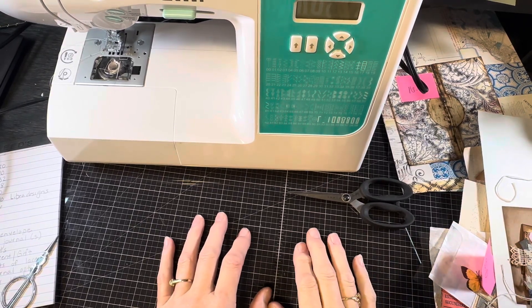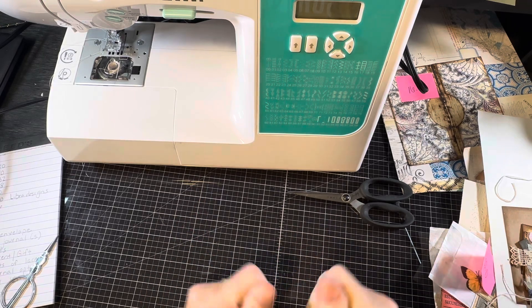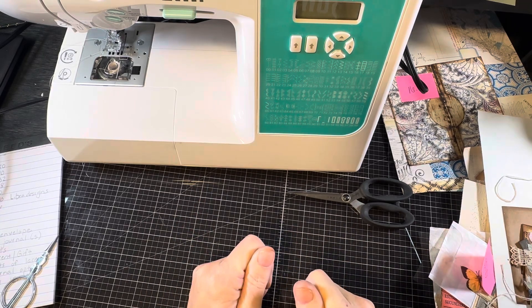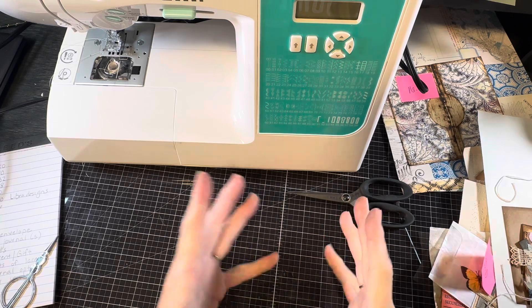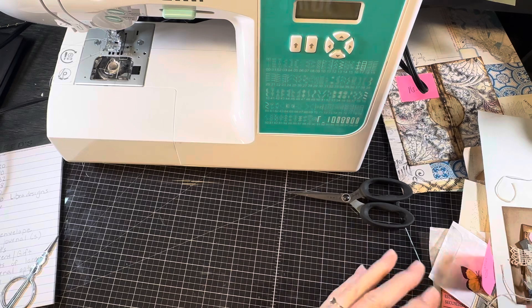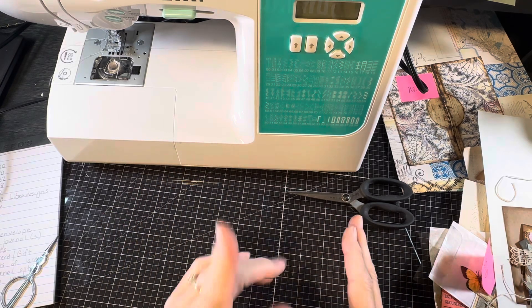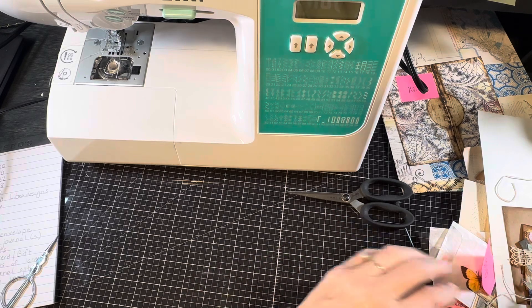Hi, I'm Cori. Welcome to Creating with Scraps. In the previous video I showed the random makes that I had done with scraps over the summer, and some folks had indicated there are certain things they'd like to see how were made. I've got those assembled and I'm hoping I can show those pieces in one short video. So let's get started.